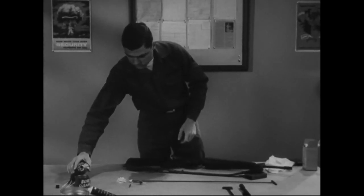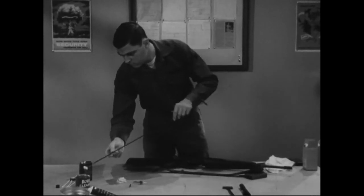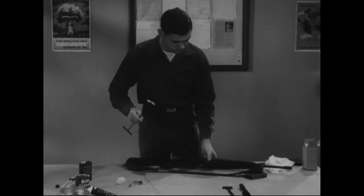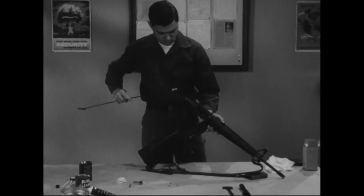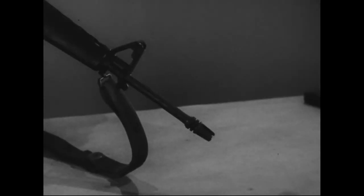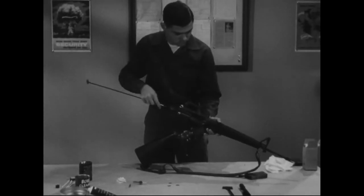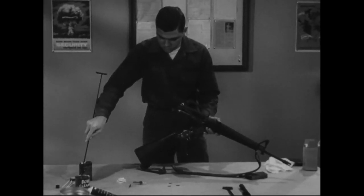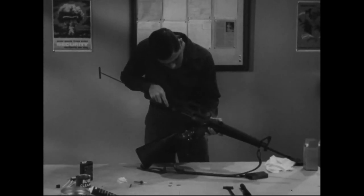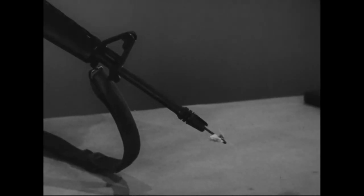Clean your rifle only with bore cleaner, CR, or with carbon removing compound. Soak a cleaning patch with bore cleaner and run it all the way through the chamber and bore. When the patch comes out the other end, pull it back after making sure that it reverses itself. Never try to change direction while a patch is in the bore, or you will cause a serious and difficult jamming.